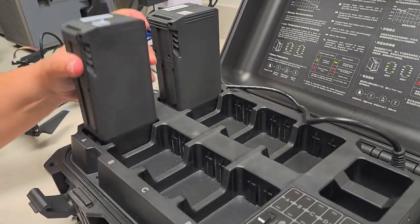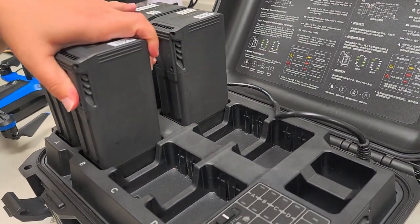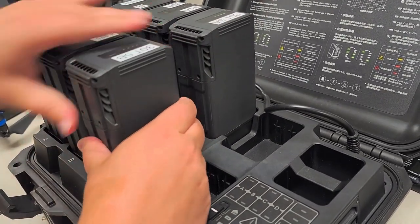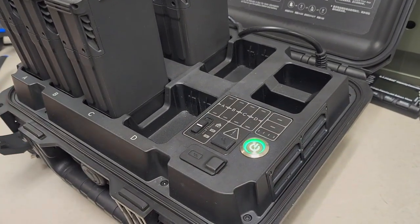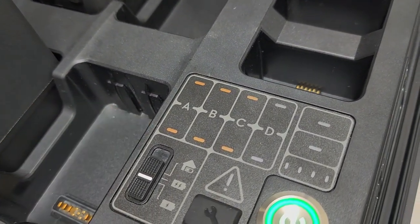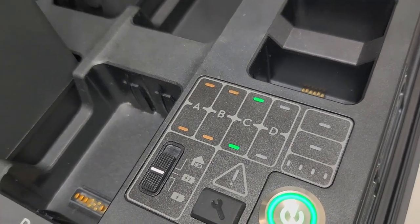It's fine to put multiple battery pairs in together, because DJI has a system for how it chooses which one to charge. Once all batteries are in, turn on the charger. You'll see lights come on as it assesses the battery stages of all the pairs. It's going to choose the battery pair that has the most charge in it to charge first, so you get back in the air sooner.